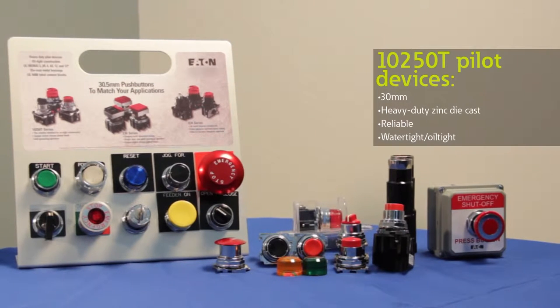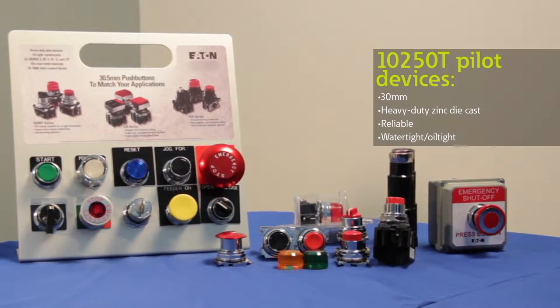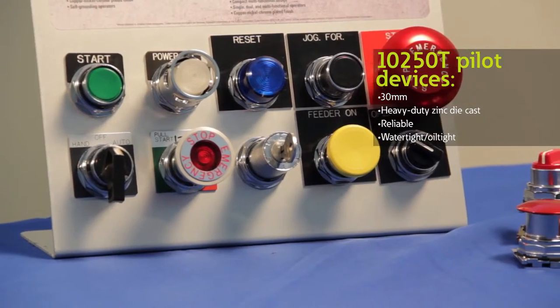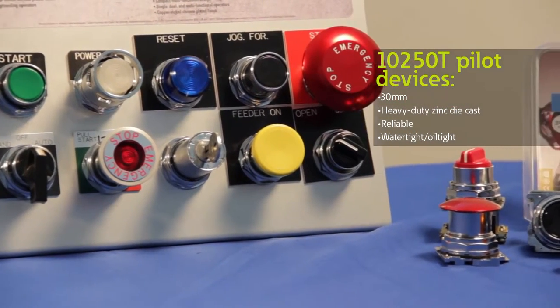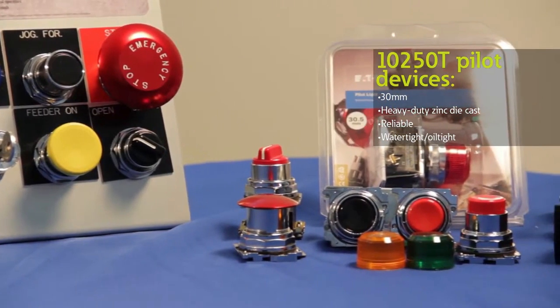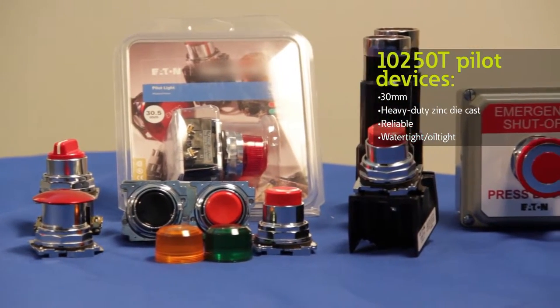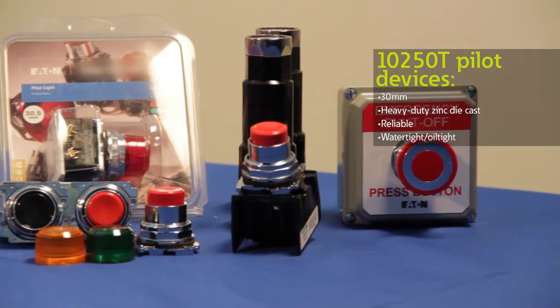Eaton's 10-50T features a complete line of reliable and heavy-duty Pilot Devices that come with a zinc-based die-casting and a chrome-plated finish. This durable construction enables our 10-50T Pilot Devices to withstand some of the most rugged conditions. In fact, all of our push buttons are water tight and oil tight and they are conducive for many industrial environments.